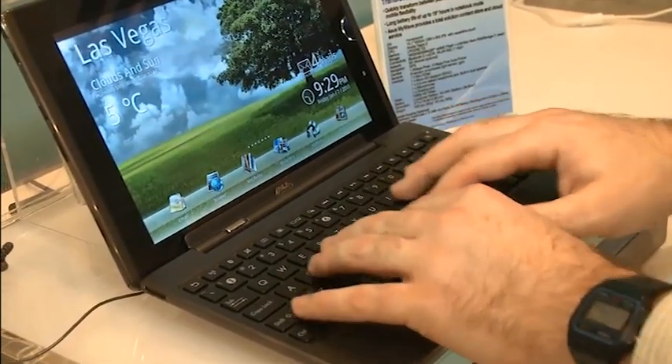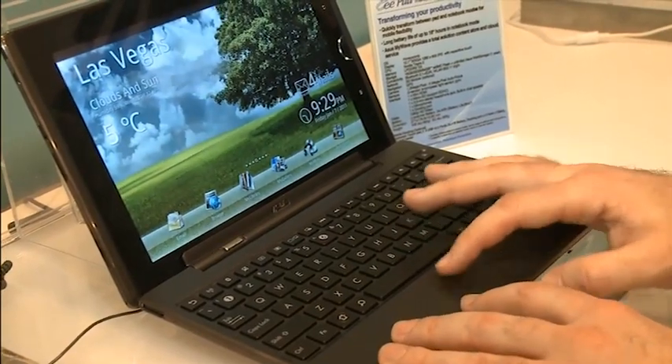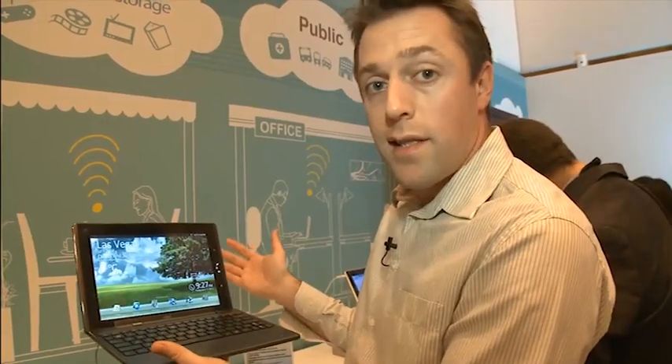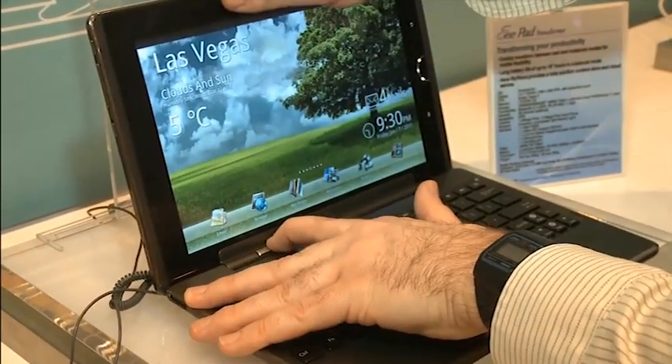Access to the internet can be granted over a Wi-Fi connection, and it looks like there's going to be a 3G optional model as well. Without its docking station, it weighs in at just under 700 grams.